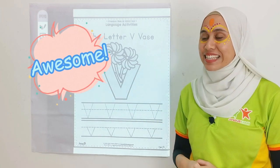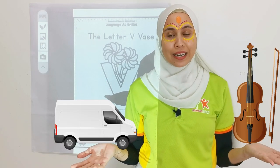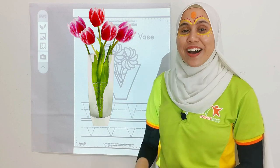Awesome kids! Now, V is for van, V is for violin, V is for victory, V is for vase. Awesome!